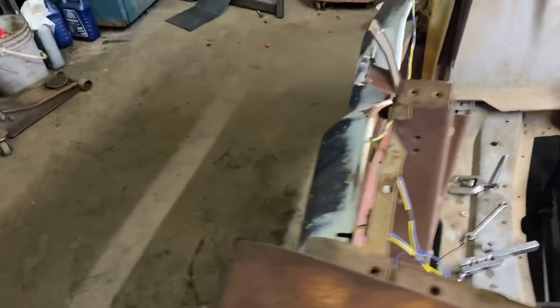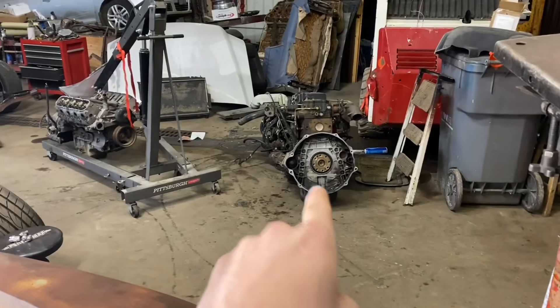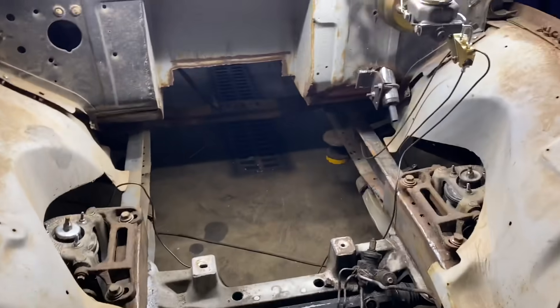Right now I'm going to yank the grill off this thing so we have a clear shot to shoehorn that monstrosity of a motor into it.